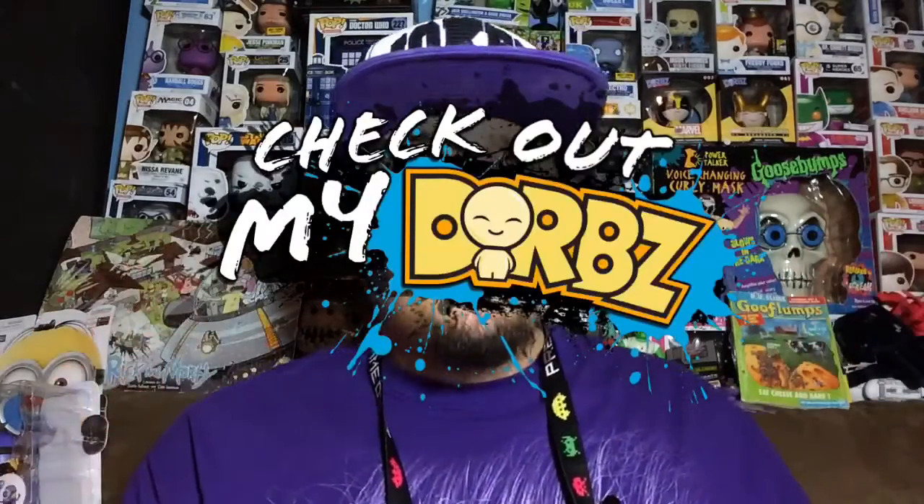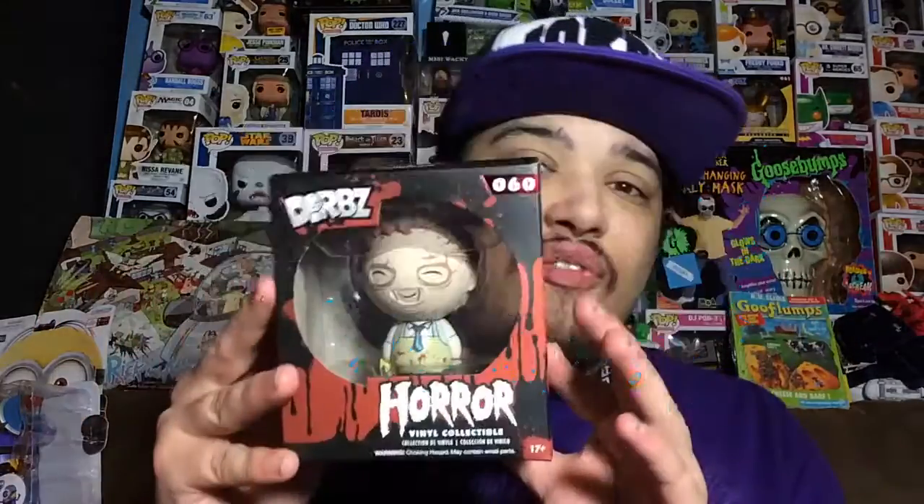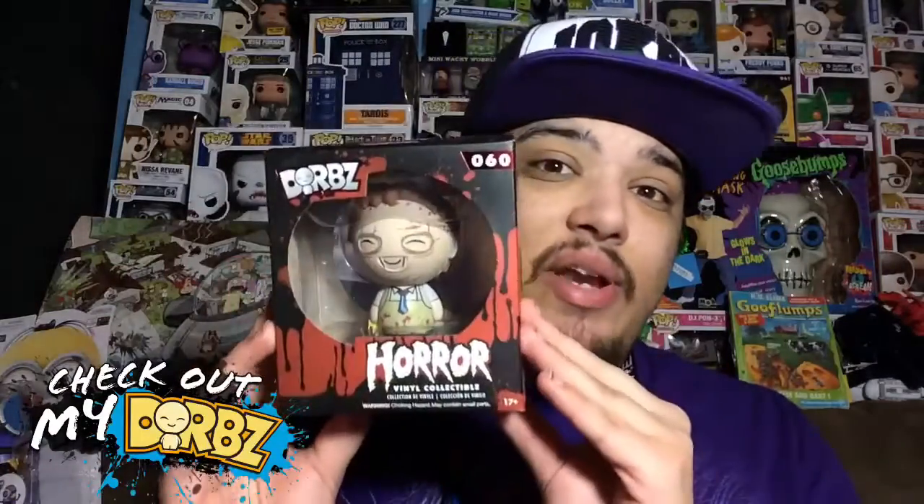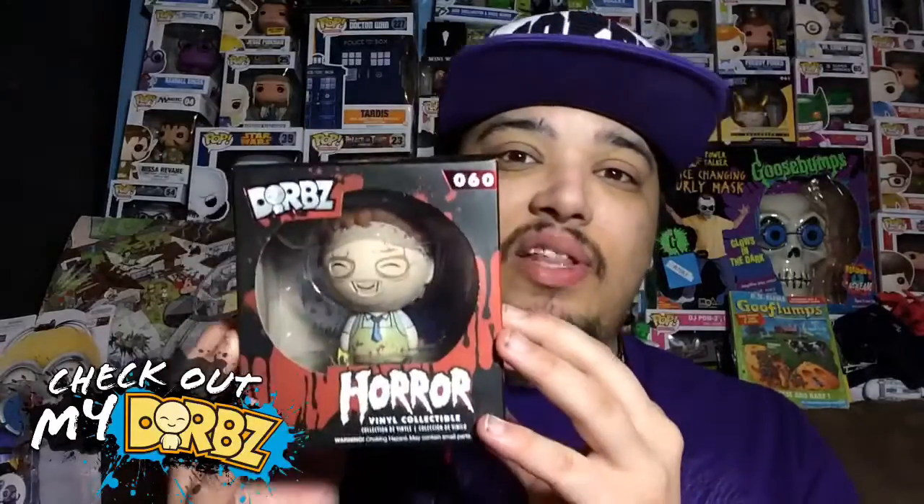Hey, what's up everybody, my name is Joey Corbin and welcome back to another episode of Check Out My Dorbs. Today I'm reviewing Leatherface from the horror series, which is going to be pretty awesome. I really like Texas Chainsaw Massacre so I had to pick this one up. But before we get to the review, let's first take a look at the box.